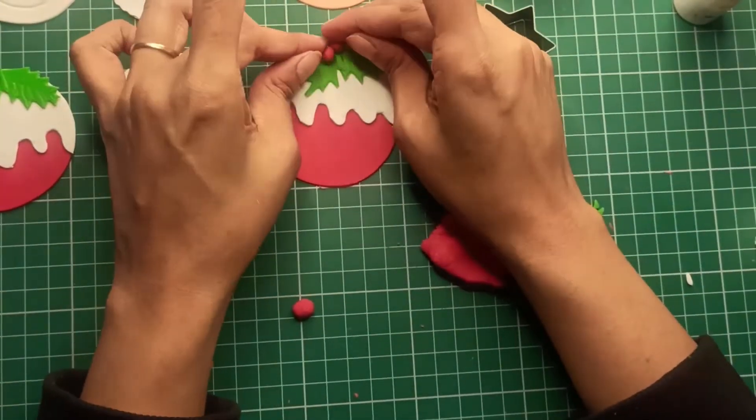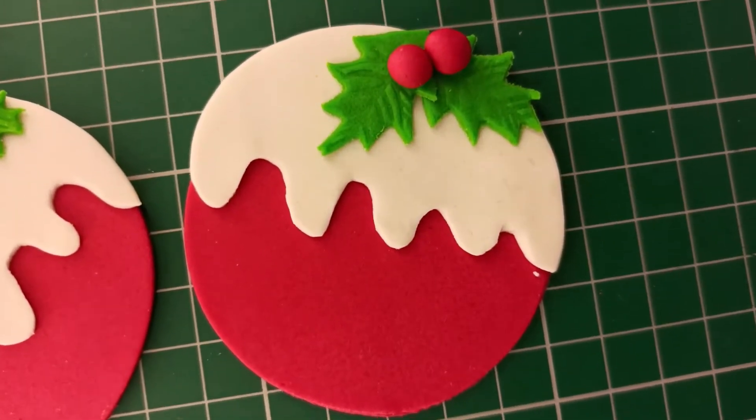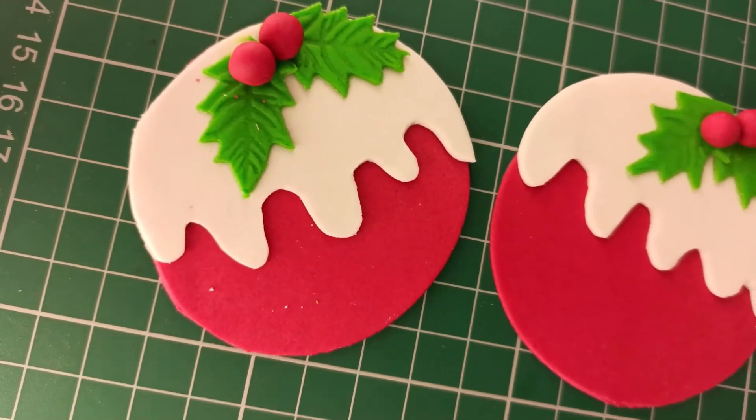Make balls using red fondant for the holly berries. Subscribe to our channel for more fondant tutorials and recipes.